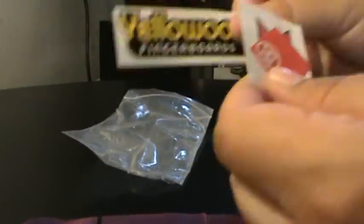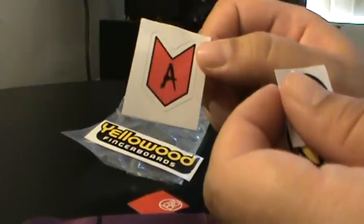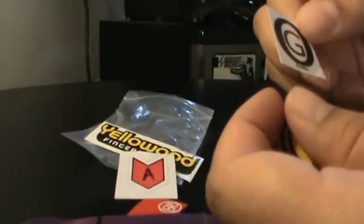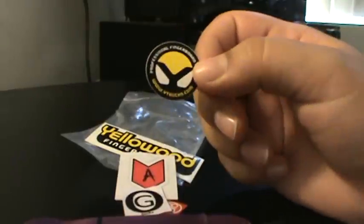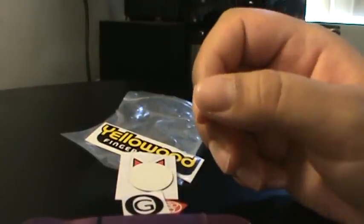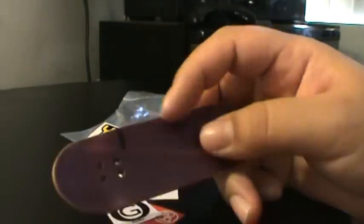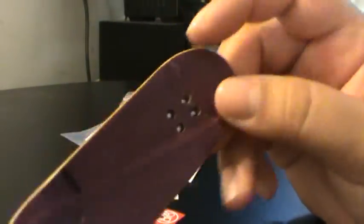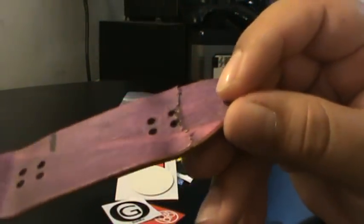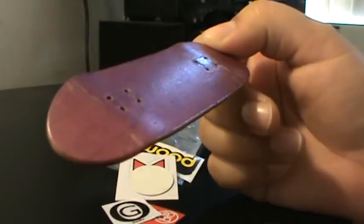I got a yellow wood sticker, Low Pro sticker, Class A Fingerboards, OG Decks, and a white truck sticker. Thanks for the stickers — links will be in the description. He is legit, it took some time to get here, it just arrived broken. That's my unboxing, laters.